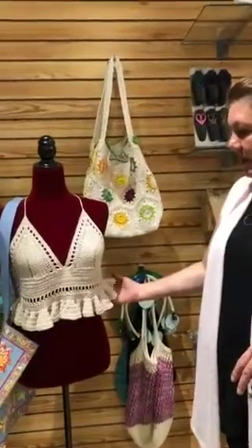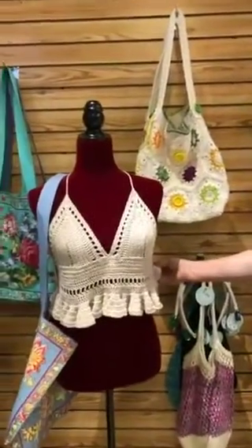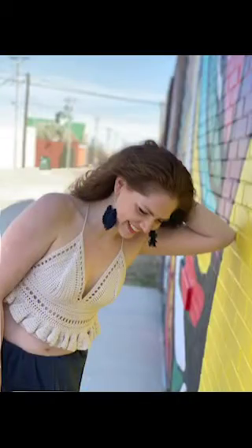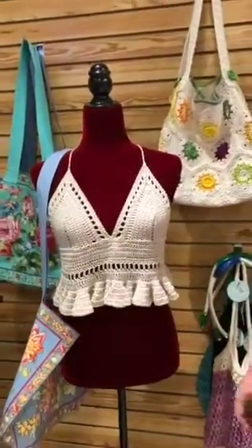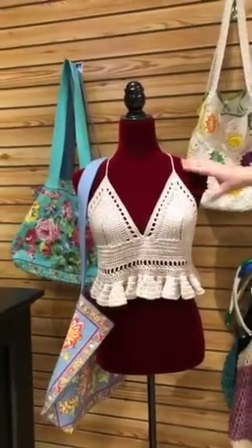This piece is called the Jasmine bralette. Lori made this and she has this piece on consignment. Megan and Carrie had to go do a photo shoot right away — they both loved it. This is a fun crochet top to do this summer. Quick and easy — you could wear it under a boho cardigan with some shorts or jeans. Super cute.